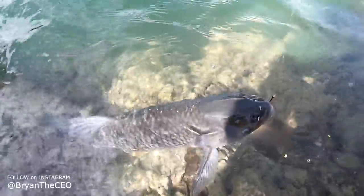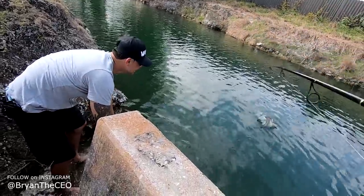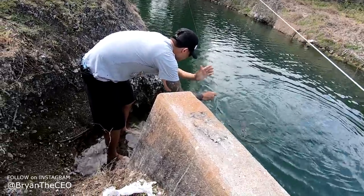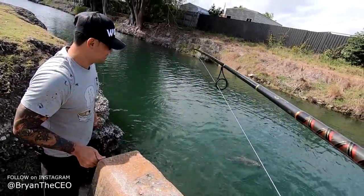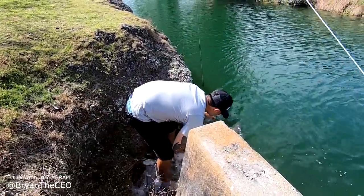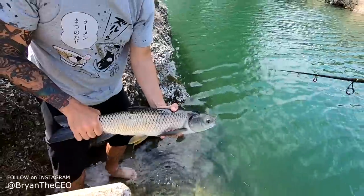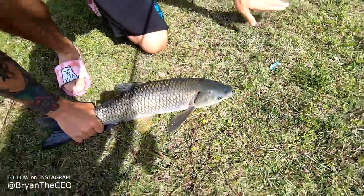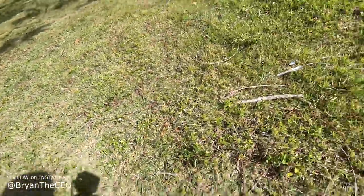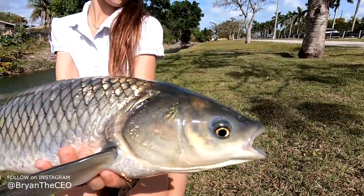Sweet little carp! Good job, let him run - you're good. Little guy, get over here. Got my shoes off. Sweet little carp! You want to hold him today? Yeah? I don't want to put him in the grass too long - let's get him unhooked. Good job, Lexi! That's your fish. Nice - good job! A little after-school carp action!